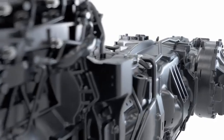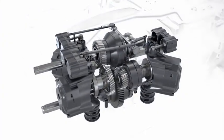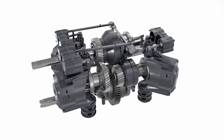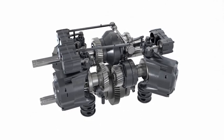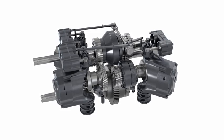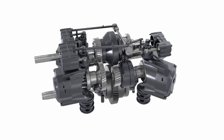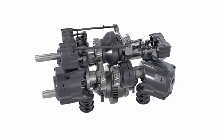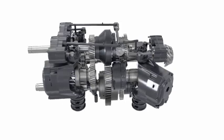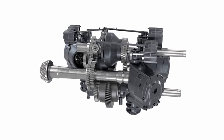Now from the inventor of the stepless Vario transmission comes the Fendt VarioDrive. What is so revolutionary about it? A variable four-wheel drive thanks to independently driven axles, and without any intervention by the operator whatsoever. How does it work? It's easy. The drive unit on the Fendt VarioDrive works according to the principle of hydrostatic mechanical power splitting.